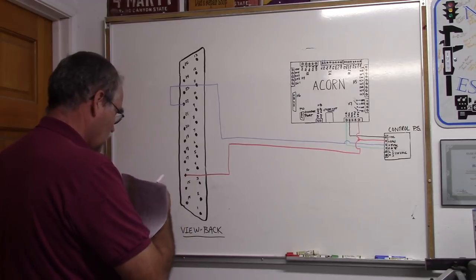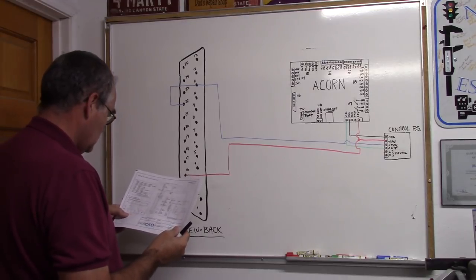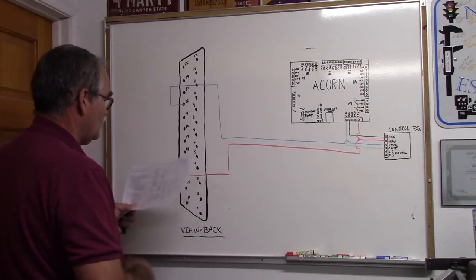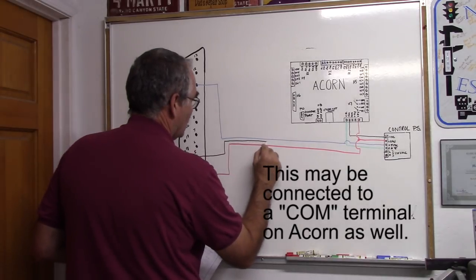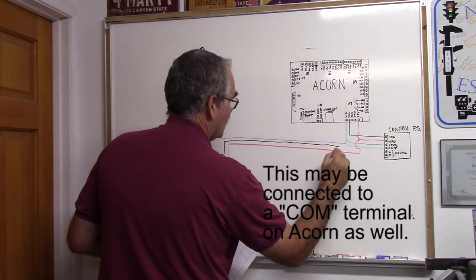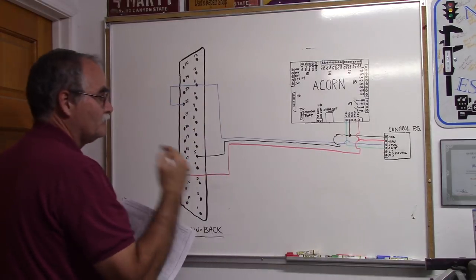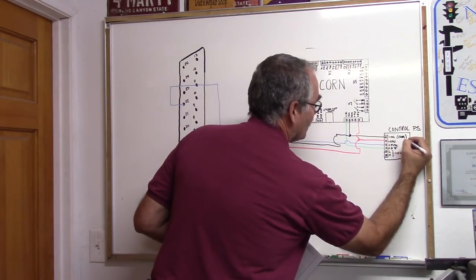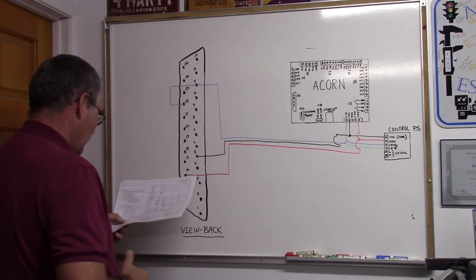Next is ground or common. Common is going to pin 5. So we're running common — labeled minus VDC but it's also common — to pin 5.